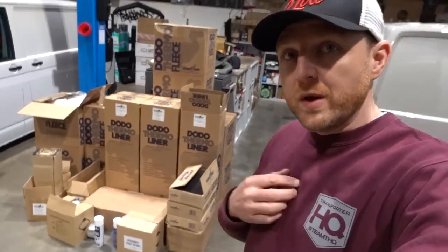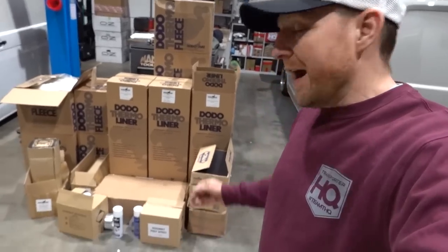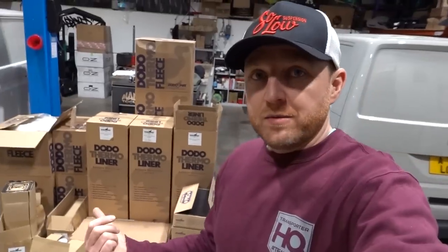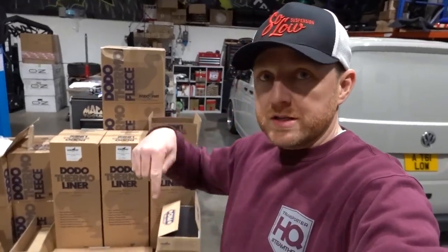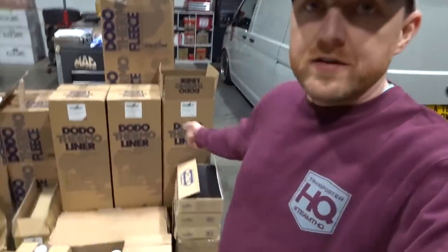They've sent us a load of stuff and we're going to use all of that to show you the very best way to sound deaden your van. We're going all out on this — you don't need to go this far. We'll show you how much of each product we use in each different area, whether it be sound deadening or insulation, and where we put it. All of this is available on our website and we'll try and put links below.